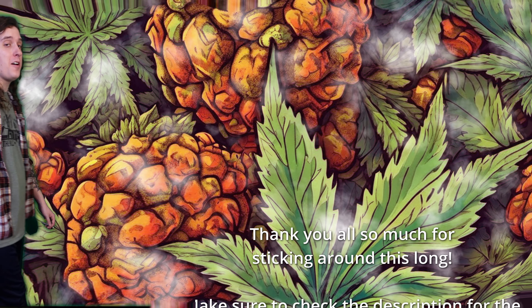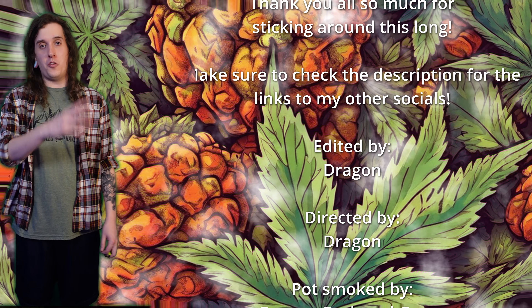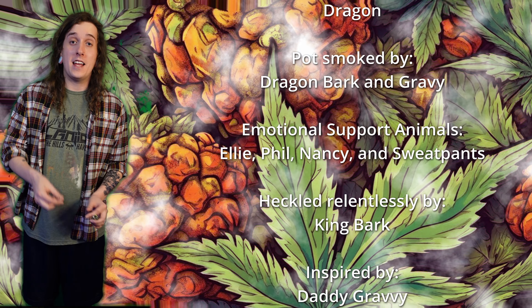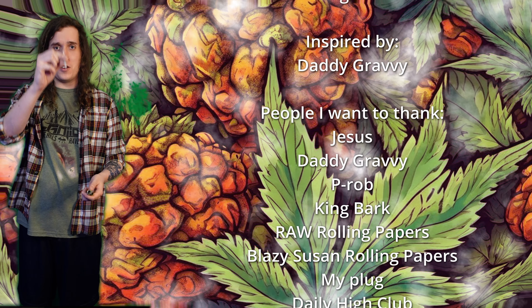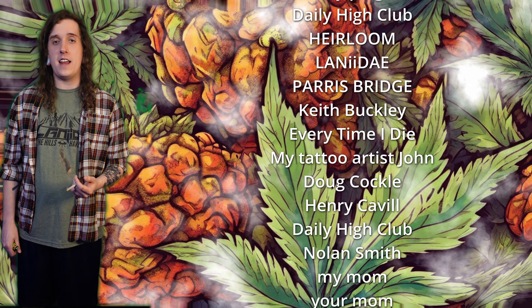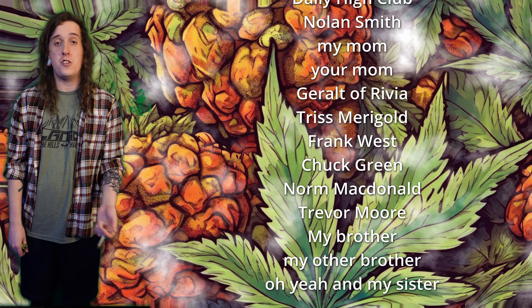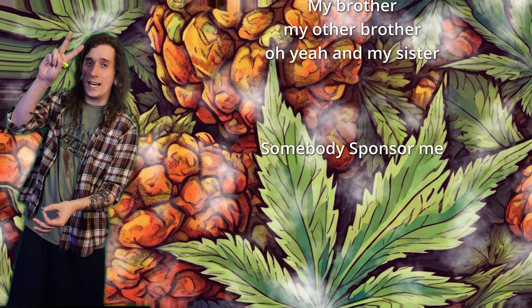All right, look at you — you made it all the way to the credits! I rolled one for the road for you and me — you made it here, you deserve it. Cheers to you. Make sure you hit the subscribe button if you haven't already. I'm also on TikTok, Instagram, and all the other ones — check the description for my links. Thank you guys so much and I'll see you in the next one. Dragon out.